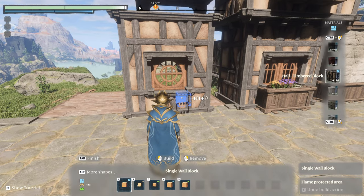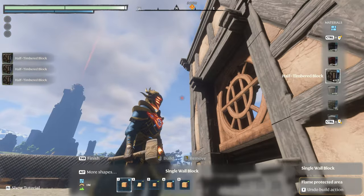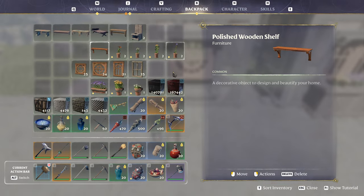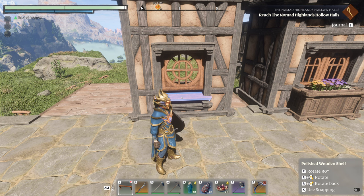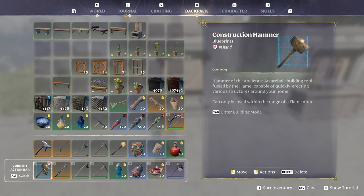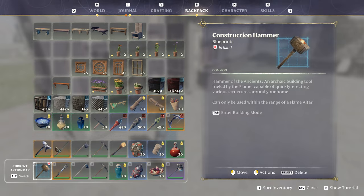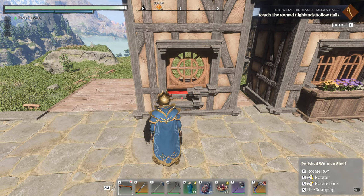So I'm going to show you today what I mean. If I take out the first level, you can see now I have this double thick wall. I'm going to use the shelf now. This is a little tough, so I'm going to put one block back in just so I have a guide.